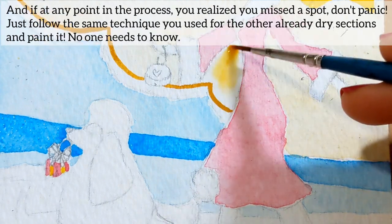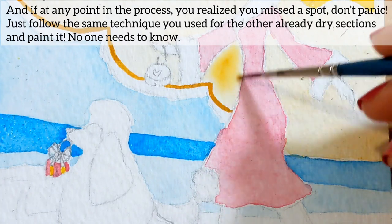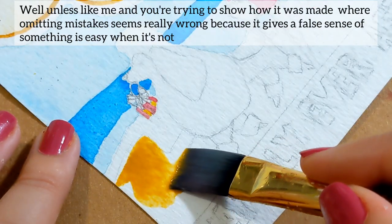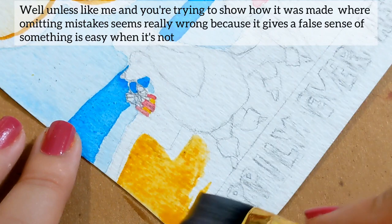And if at any point in the process you realize you missed a spot, don't panic. Just follow the same technique you use for the other already dry sections and paint it — no one needs to know. Unless you're like me and you're trying to show how it was made, where omitting the mistake seems really wrong because it gives a false sense of something being easy when it's not.